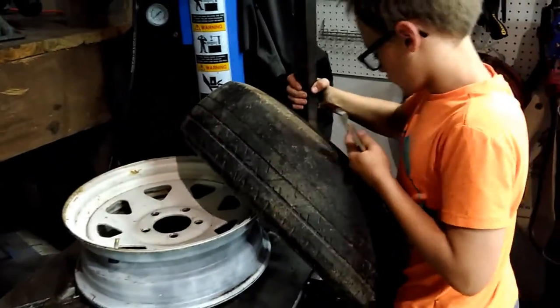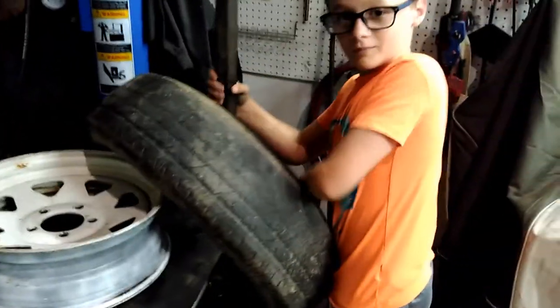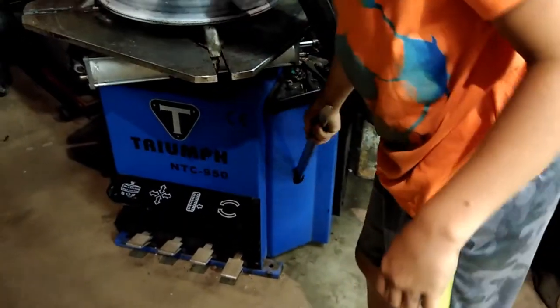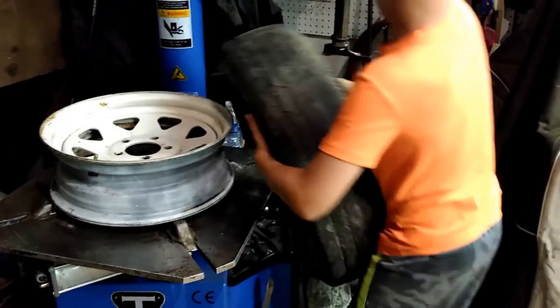Swing the arm out of the way, put your iron back in the hole. Your spoon always goes back in the holder so you know where it's at and you don't trip over it. Then take the tire out of the way and set it off to the side.